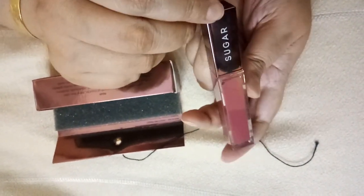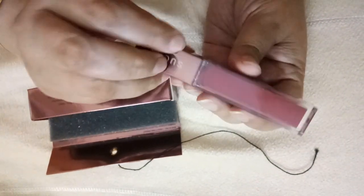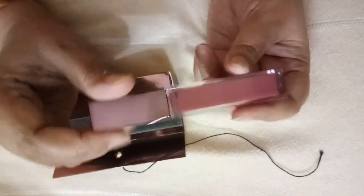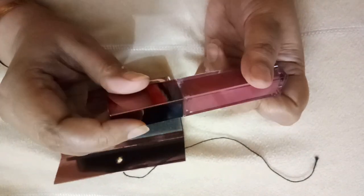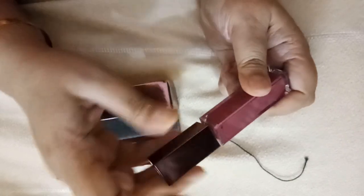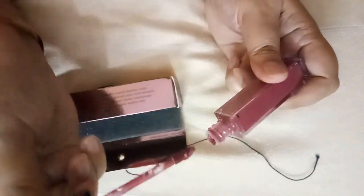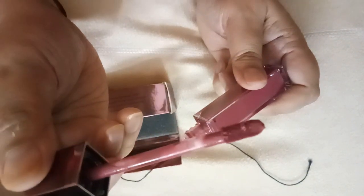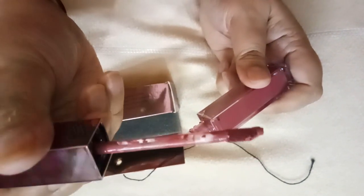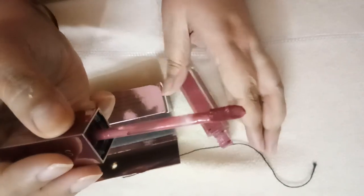Sugar is embossed over here and here is the shade number. The tube is transparent, so if you have more than one you can easily find it in your stash. Now coming to the liquid lipstick — this is the applicator.